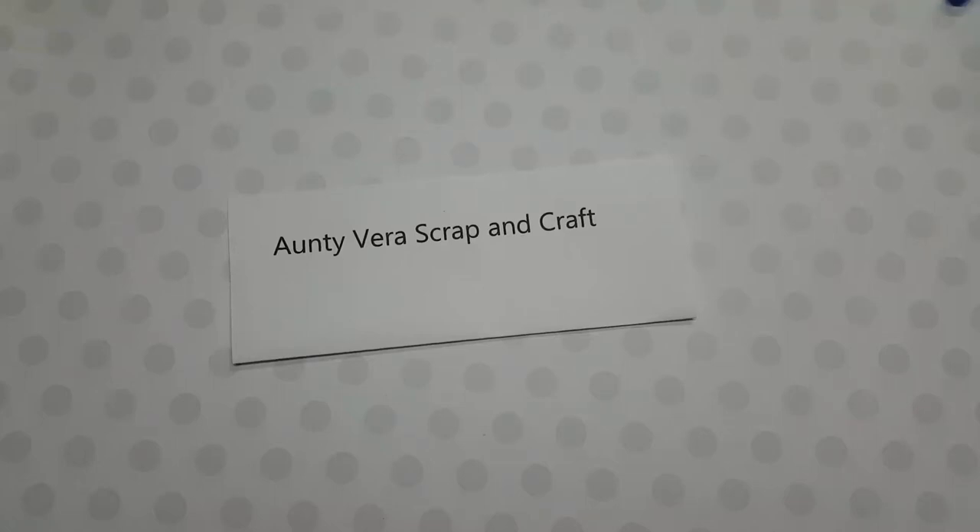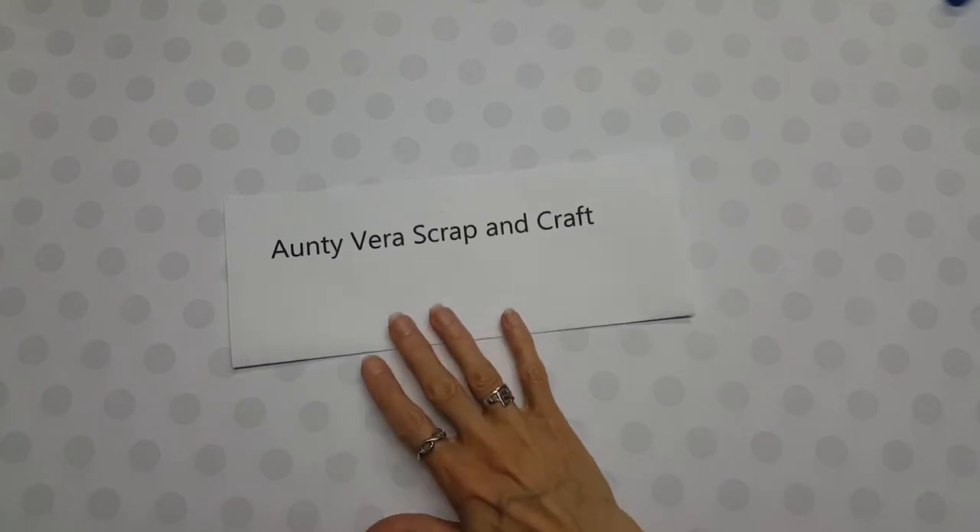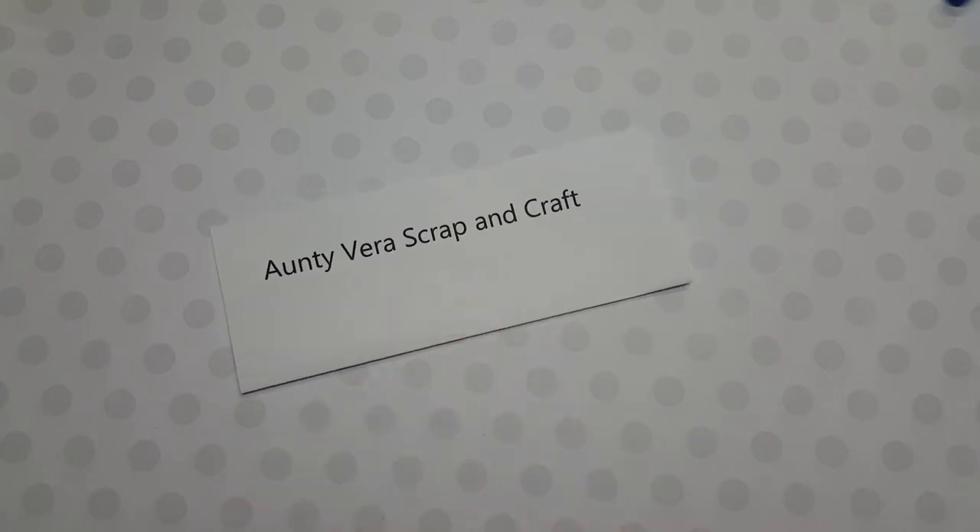Hello, it's Lolly and I'm back to show you another design team project that I'm doing for Antivirus Scrap and Craft for the May kit of 2017, and this kit's theme was Let Them Eat Cake.